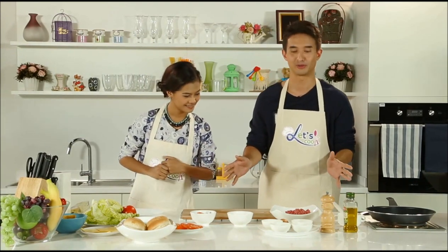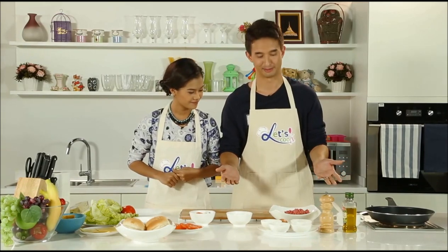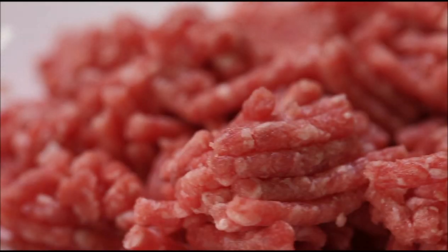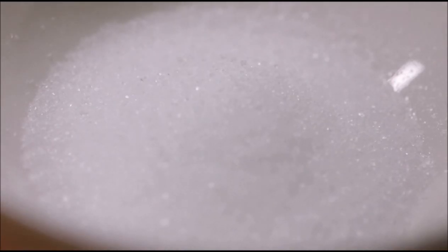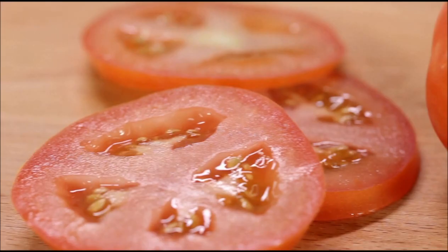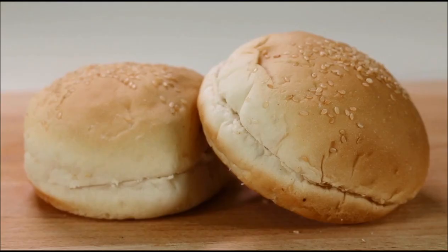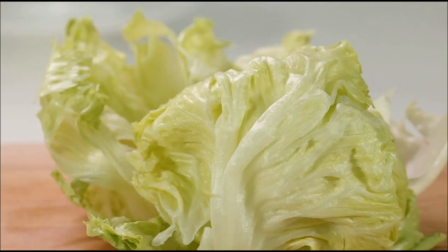Now to get started we have to go over our ingredients, as we always do. You can't have hamburgers without hamburger — we have some ground beef, a little bit of salt, diced onion, black pepper, some chopped tomatoes, a little bit of mayonnaise, the cheese for the cheesy burger, and also some buns and fresh lettuce as well.